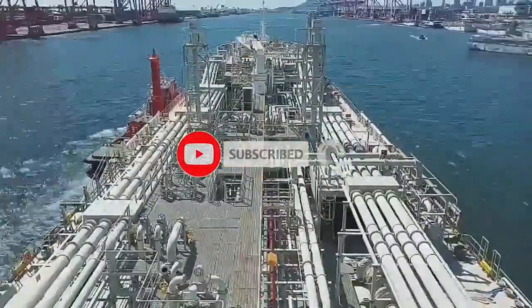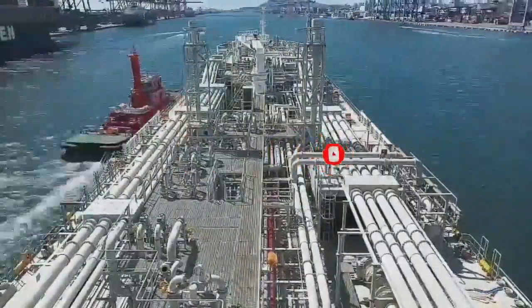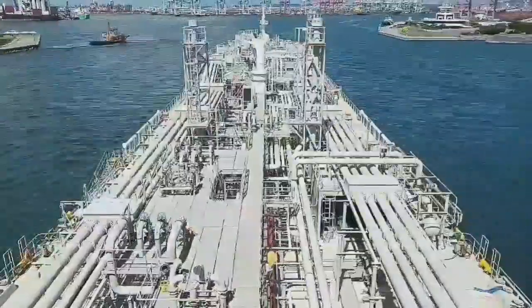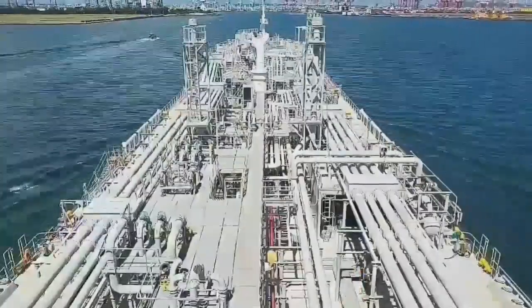Our monitoring system and also the Schneider technician who commissioned — thank you very much. Also the HE technicians — thank you very much.